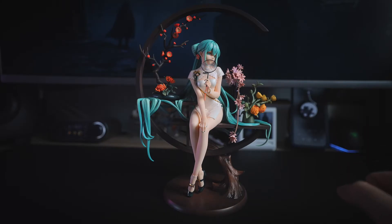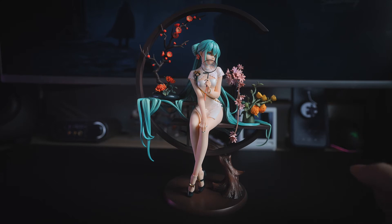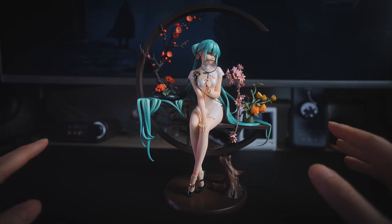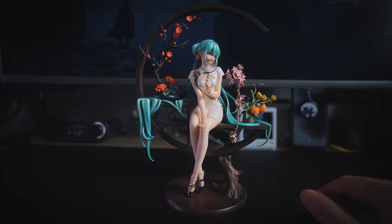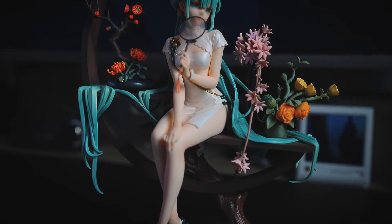欢迎回来。这款手办到手之后，我的第一感觉就是：这个初音是这么小只的吗？一来是因为近书一贯贯彻了手办多大就用多大盒的设计，二来官图有很多场景布置的元素，实际的手办并没有那么多复杂的场景配置。除了主体的初音之外，承载场景的部分就是一个极字型的仿木支架。